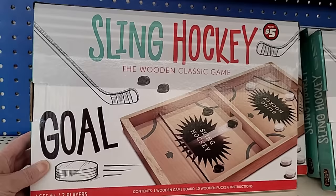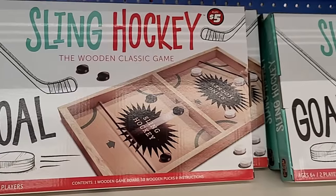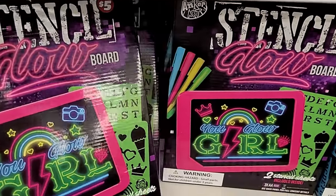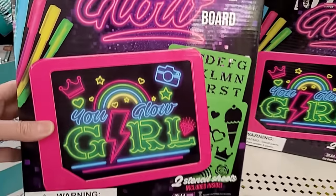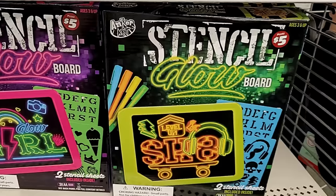They had a few $5 items in here — sling hockey looked different and fun. It's just a little end cap, pretty clearly marked to let you know the items are indeed $5.